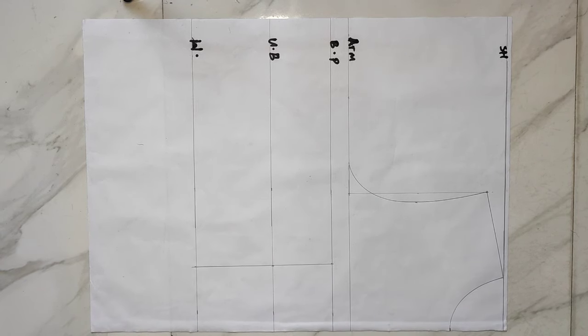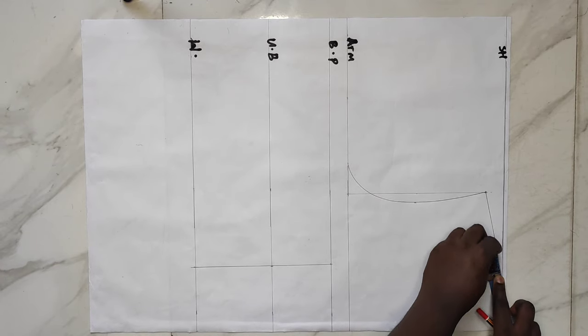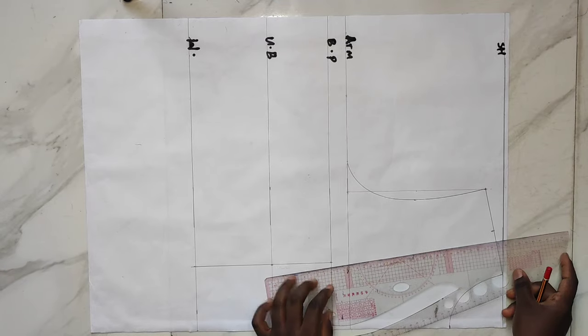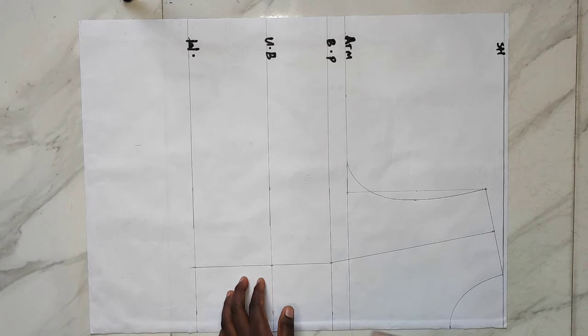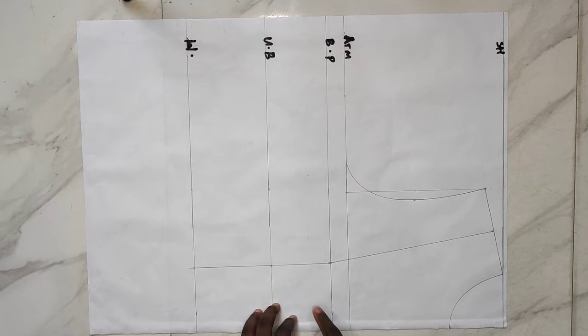After connecting the points, I'll take my tape to the shoulder line and divide what I have there into two, mark a point, then connect from that point to my bust point using my straight ruler as you can see.